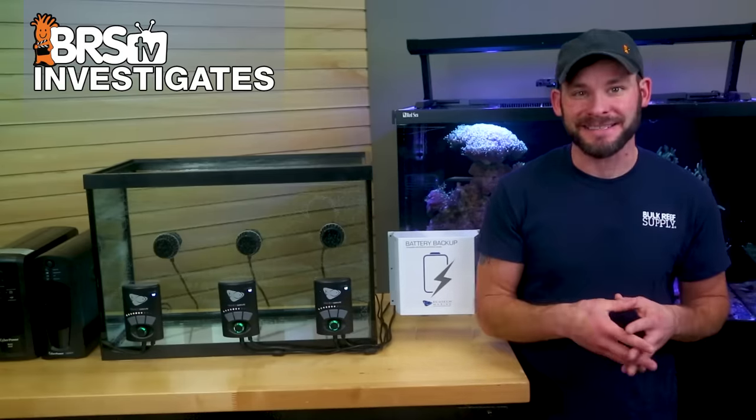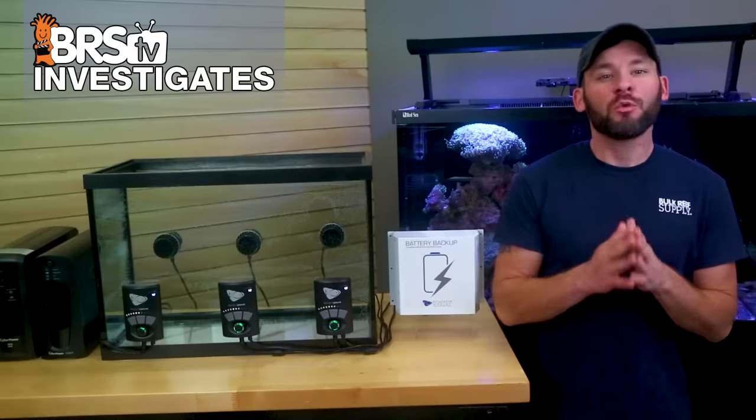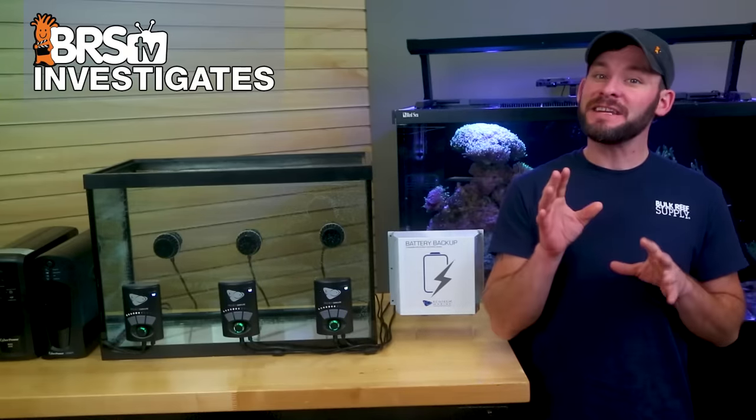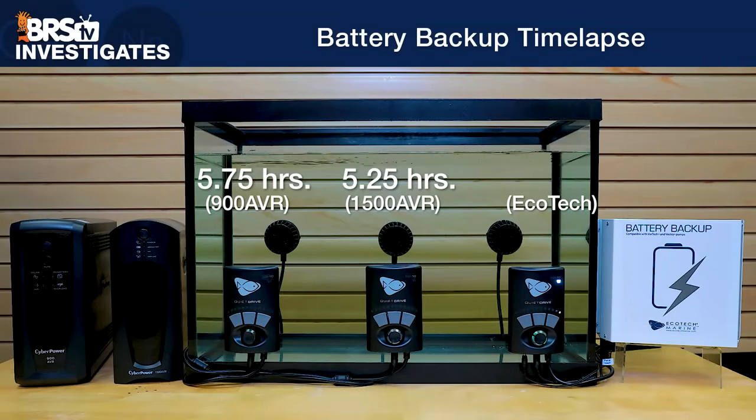Within the first five hours, we see our first UPS battery backup power down, with the pump failing right at five and a quarter hours. Surprisingly, it was the larger 1500 volt amp UPS that failed first. Not much longer after — about 30 minutes — the smaller 900 volt amp backup also fails, lasting only five and three quarter hours.